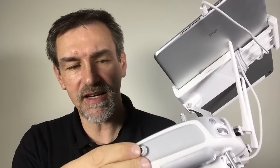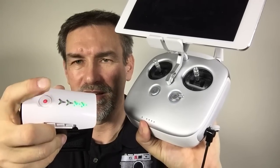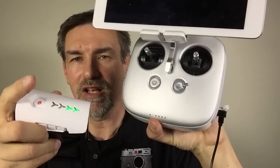Put it in the remote control on this side and then just start the battery, and we will see that the remote control gets charged. This is a good way when you're on your way and you don't have a power outlet to charge the battery of the remote control. Just use your flight battery and this adapter cable. That's it — very nice feature.